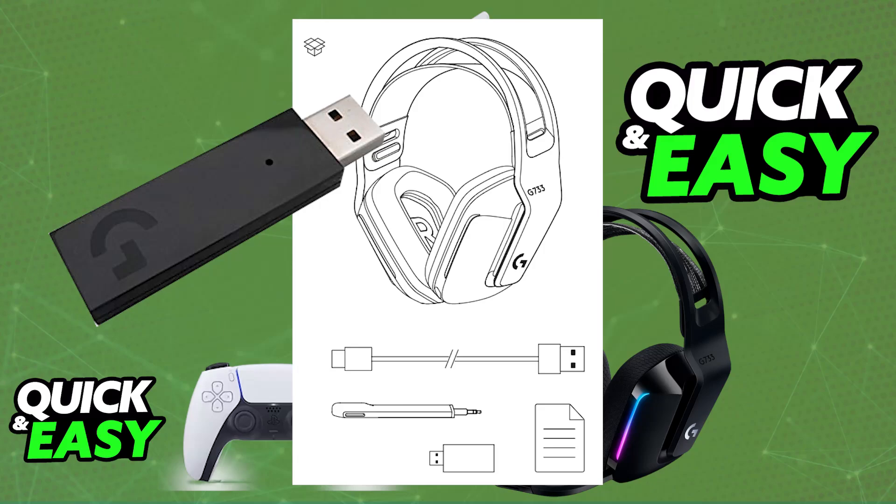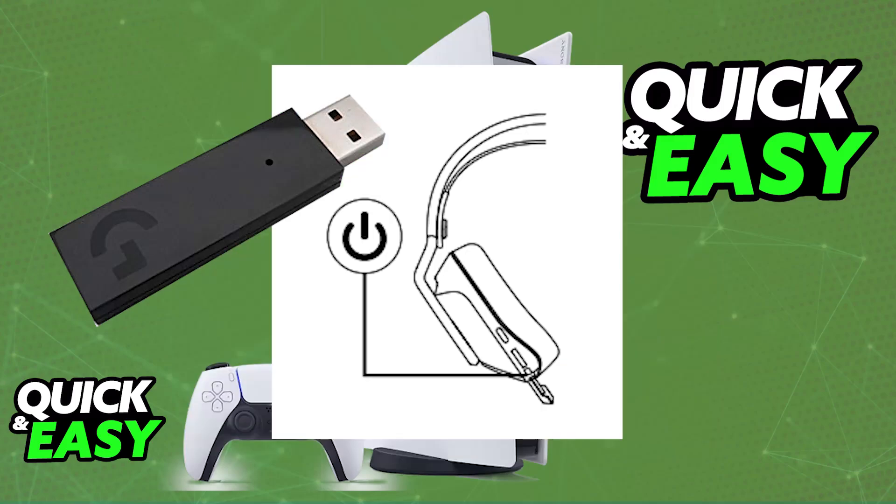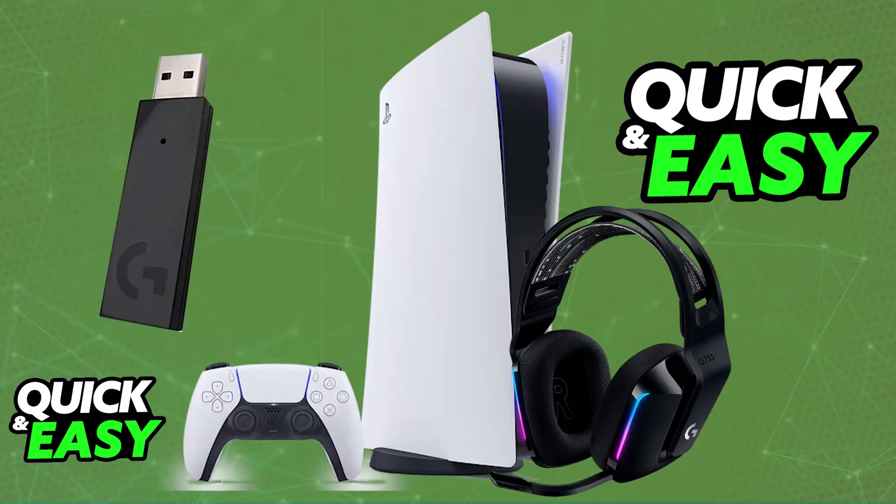While it is charging, all that you have to do is plug the USB wireless adapter into your PlayStation 5. Plug it into any suitable USB port on your PlayStation 5, and now you will be able to power on the headset. Press and hold the power button until you see the LED lights light up, indicating that it is powered on, and the headset will automatically pair itself up with the USB wireless adapter.